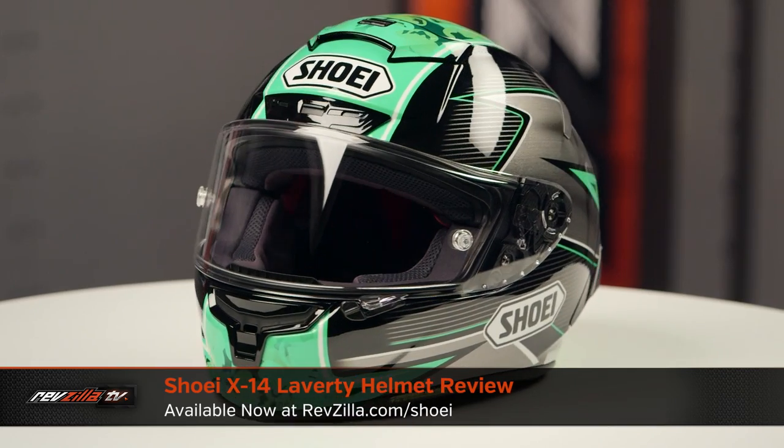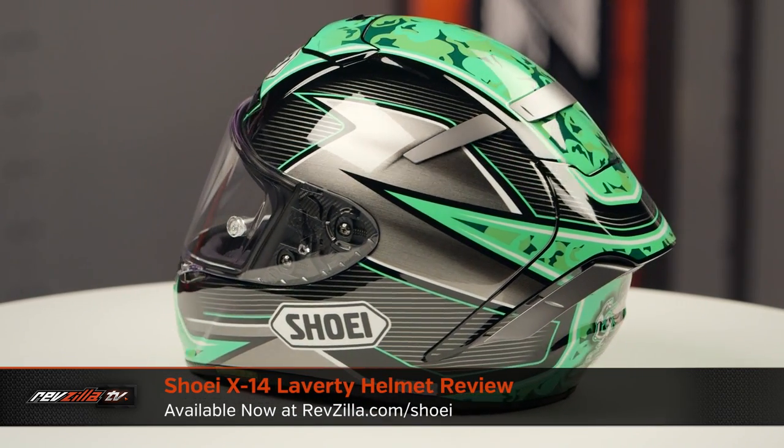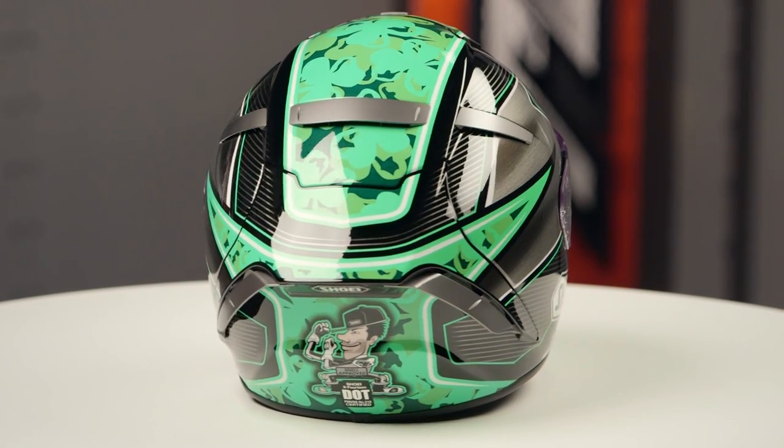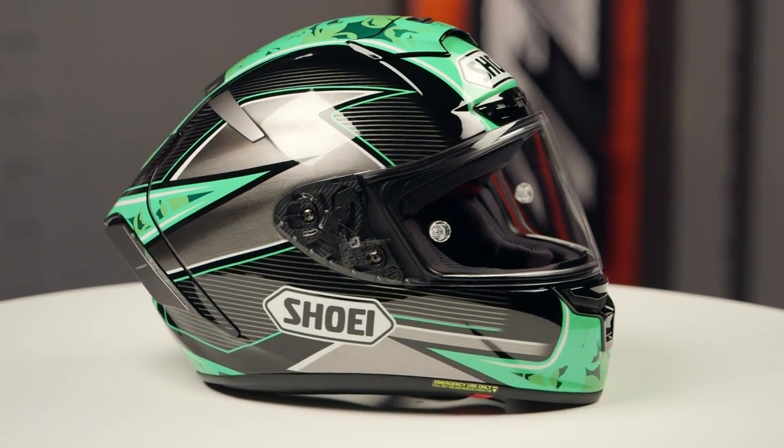On the table today we've got the Shoei X14 Laverty graphic. Now if you're not familiar with the Shoei X14 series of helmets, they're constructed using an AIM Plus shell. They're gonna have an intermediate to slightly long oval head shape and they're gonna come in sizes ranging from extra small to 2XL.